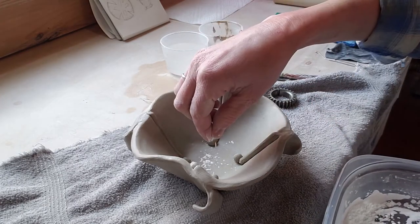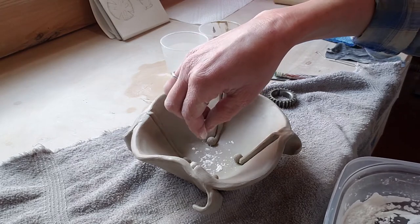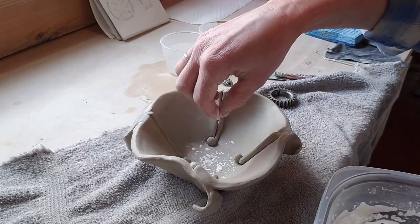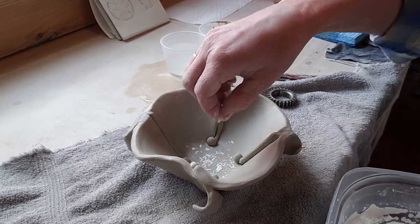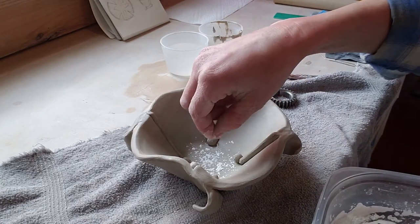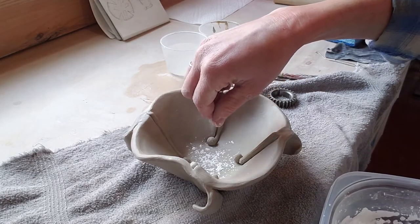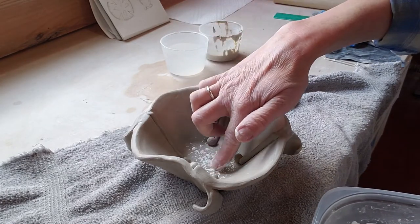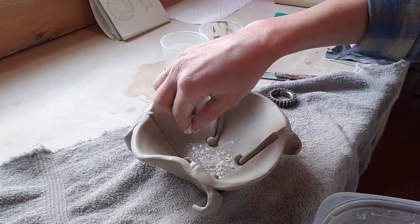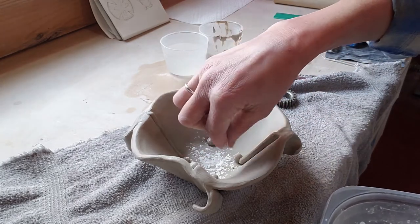I want to press a little gear sprocket thing on the bottom of my bowl. When I glaze this later, the glaze will seep into any little carving or depression I make. So the bottom of my bowl will still be smooth but we'll still see a neat pattern from whatever is pressed into it.